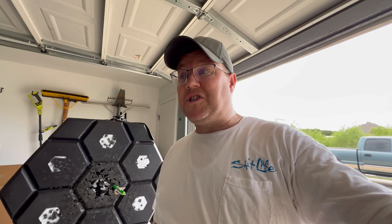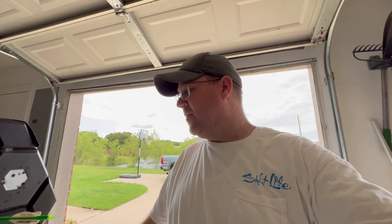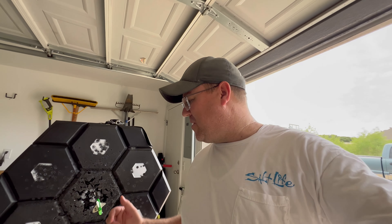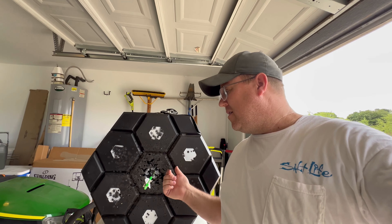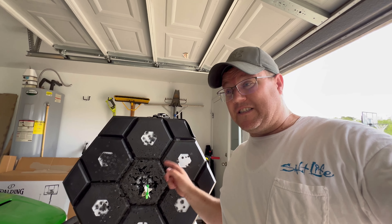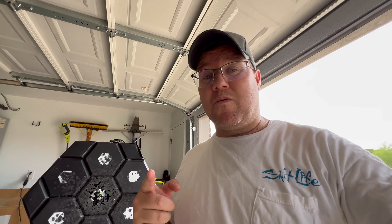I'm still going to keep shooting it — probably for months before I'm in a position where I need to pull that module. Man, these targets are awesome, go buy one. I think they just dropped a new one too. If you're not into spending the money on this one because it's not cheap — but remember, these things last, I've got another video on this, go watch it. If you want something smaller and maybe a little more affordable, they just dropped the M3. Should be a good target, you guys go check it out.